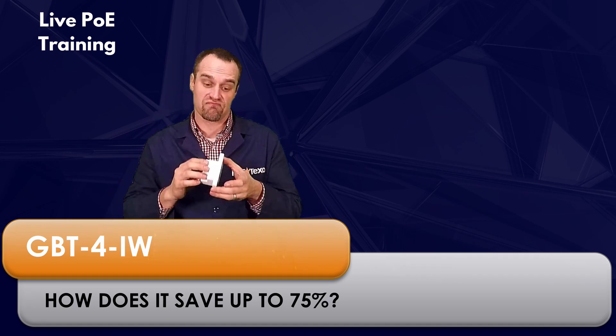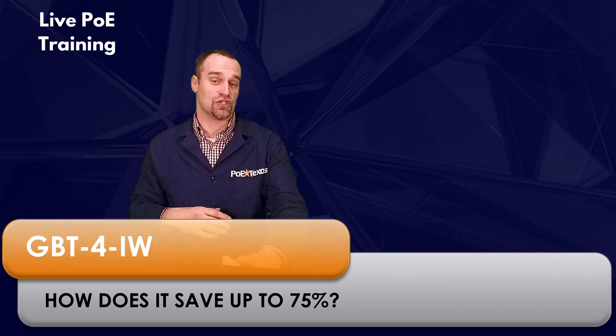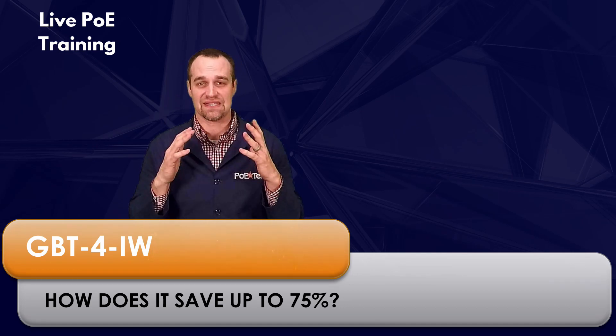You can simply plug it into a PoE source for power and data, mount it, and start using it. No complicated configurations, no command line protocols — simple.